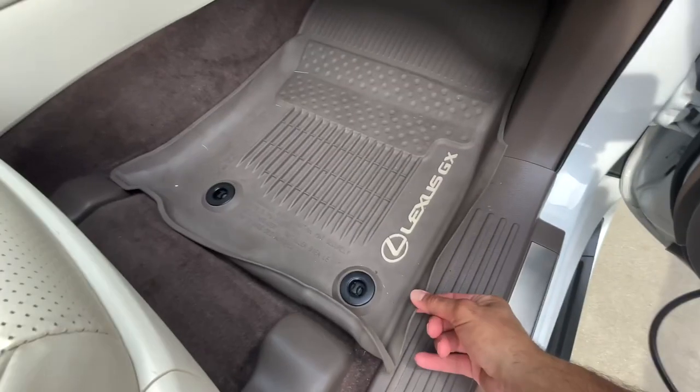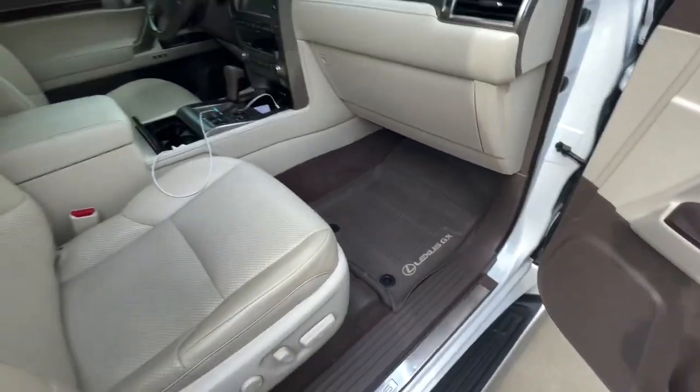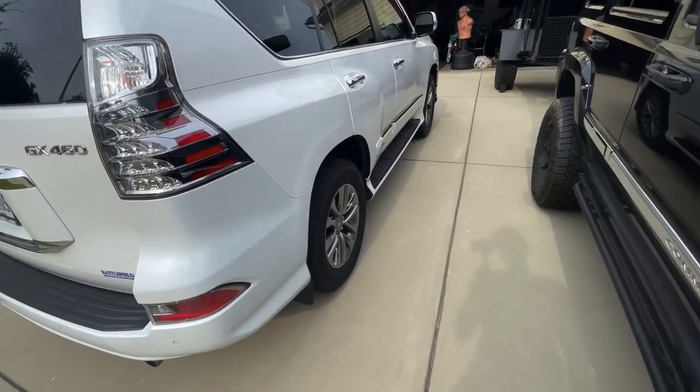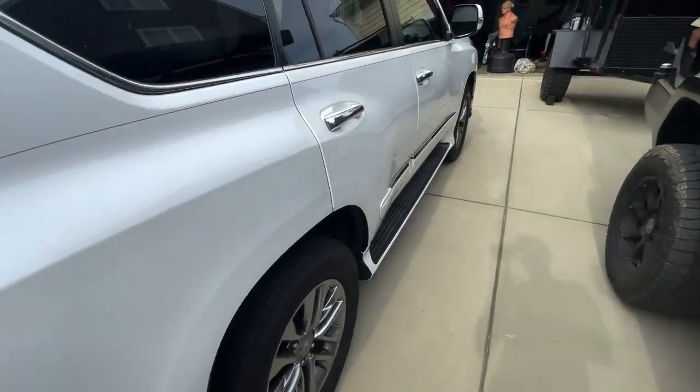I've got the WeatherTech-type Lexus mats in here too. That's the GX — it'll be lifted soon and we'll get new rims and tires.